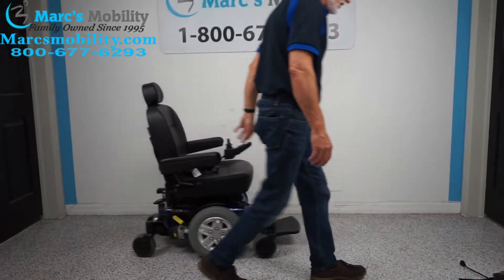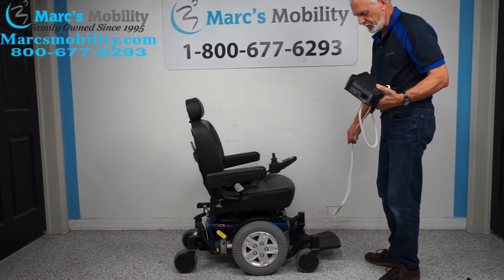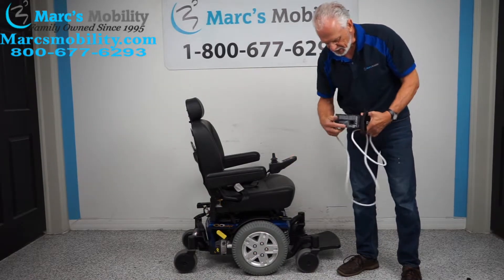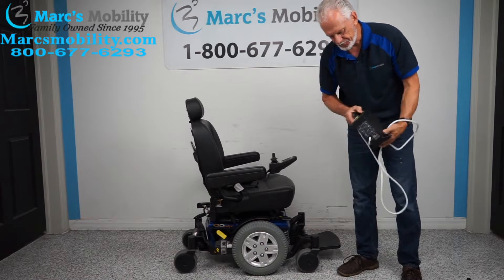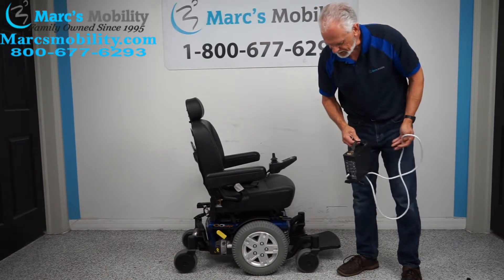When you charge this chair, you'll take your Quantum charger and plug it right here. As soon as the lights go from orange to green, the charger will stop charging automatically.